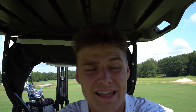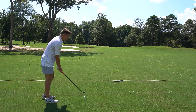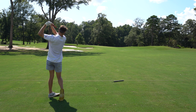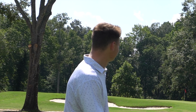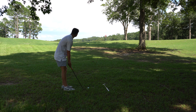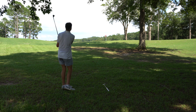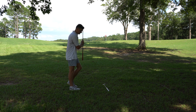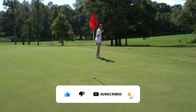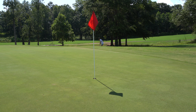Next hole is a straightaway par four that I am awful at — I almost double it every time. If I can get through this with a par or even a bogey I'll feel pretty good. I'm going to hit a big cut — there is OB right, but I'm going to start it so far left the cut should have no chance of going right. Cutting back, keep cutting — that's going to be really good. Left with 88 to the pin, tree's not really in the way, so this should be pretty easy.